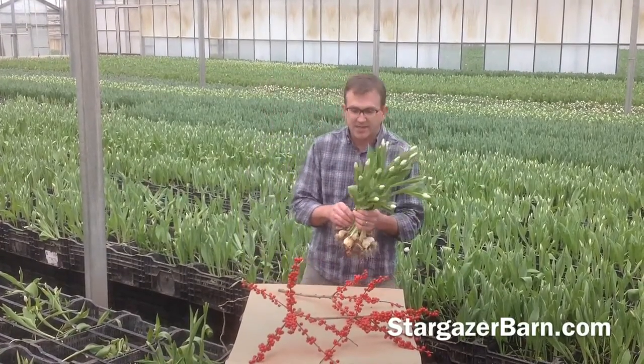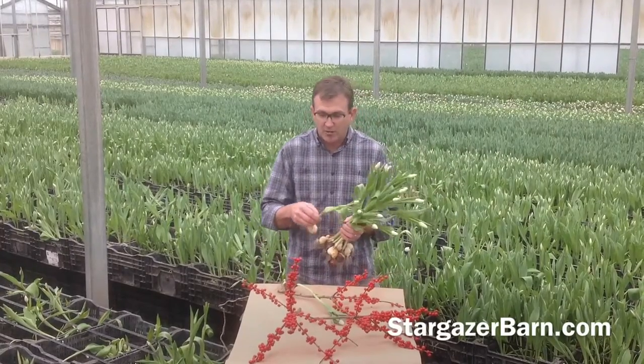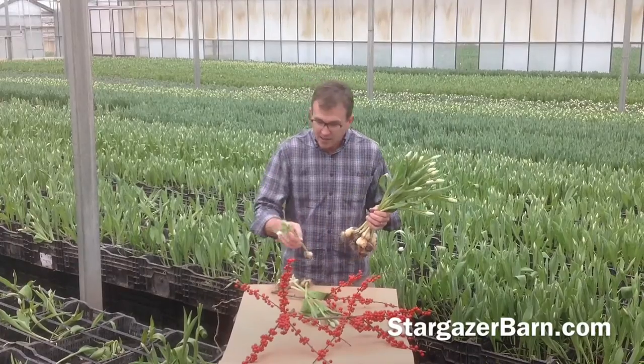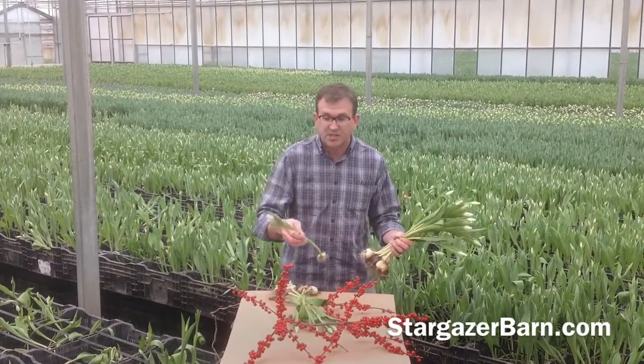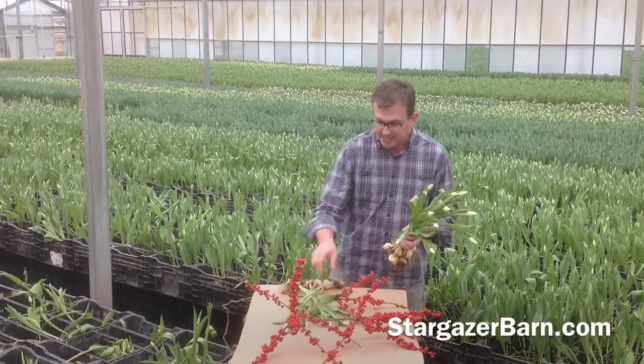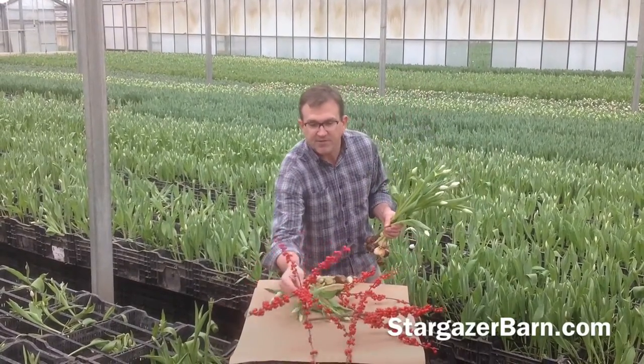First we start with this gorgeous ilex and start laying out the tulips. You'll notice the tulips are still on the bulb — we pull them right out of the soil here. At Stargazer Barn, we grow all our tulips in soil and then we line out about half the bunch. So this is about eight stems and then we take the next bunch of ilex.